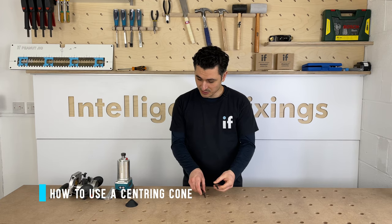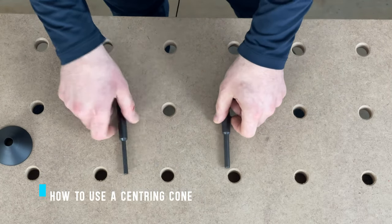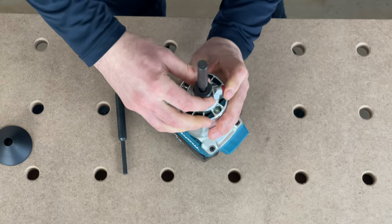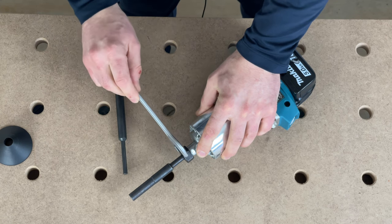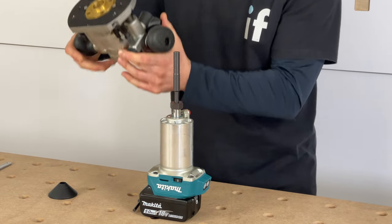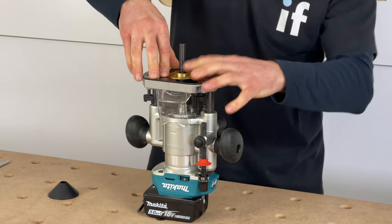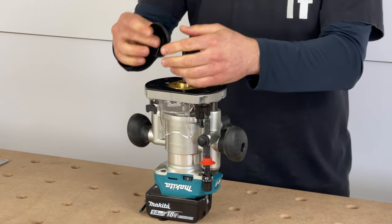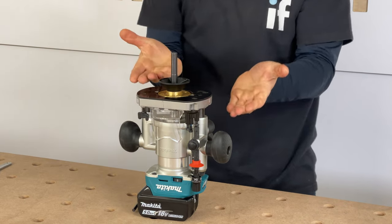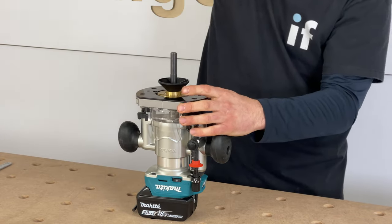Another way you can center your guide bush is by using a centering cone. This one is designed to work with eight mil, 12 mil, half inch, and quarter inch. To use it in the eight mil router, fit the shank of the cone inside the router and snug it up so there's no movement. With the guide bush slightly loose and fitted to the base, slide the base onto the router motor and lock it. Plunge the base all the way down, lock it, slide the cone over the shank, push it into the bush, release the guide bush so it presses up into the cone, and lock off the two screws — that holds the guide bush perfectly centred.